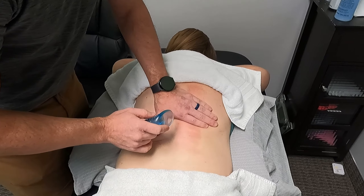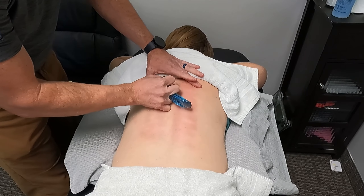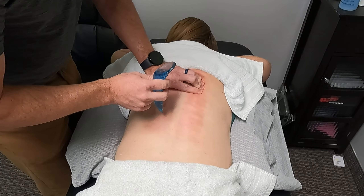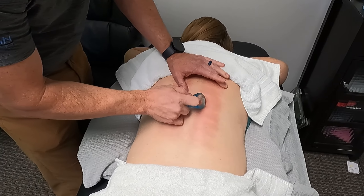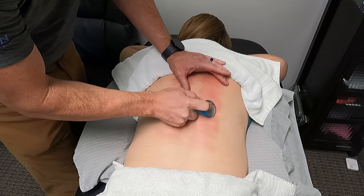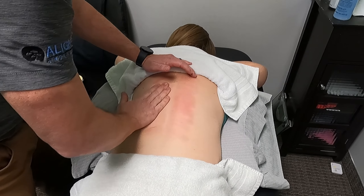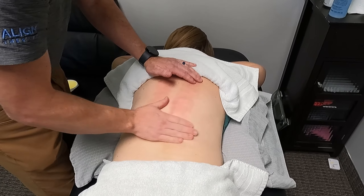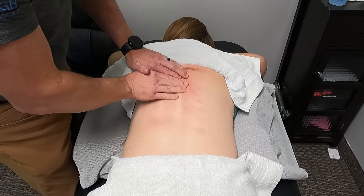After I do some ASTYM on somebody, I'll still hit a few different spots where I feel things are tight. Dionne gets really tight through her mid to lower thoracic spine and up by the shoulder blade. So we'll do a little manual therapy, a little soft tissue work there. Anywhere I really want to focus on, I can dial in and work right on those tissues. Then you relax the muscles a little bit more and get into some soft tissue work like regular massage.